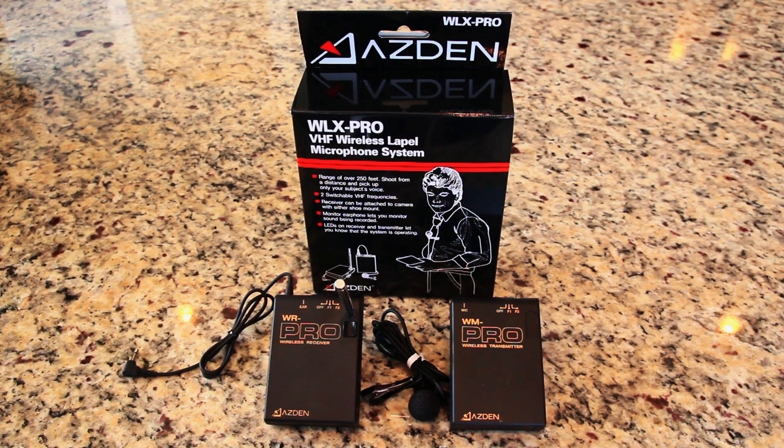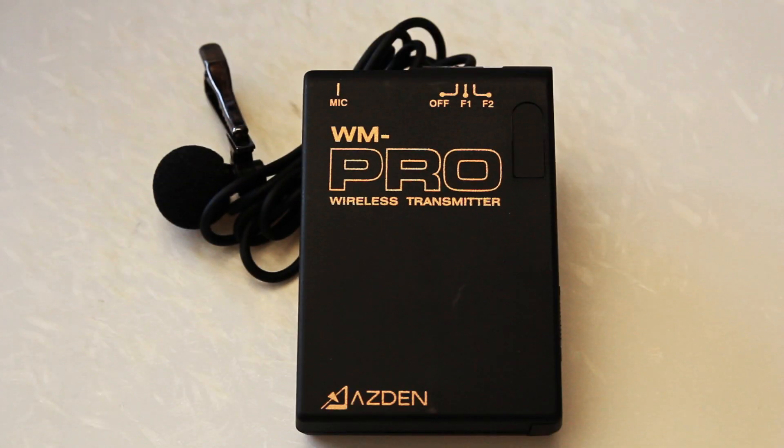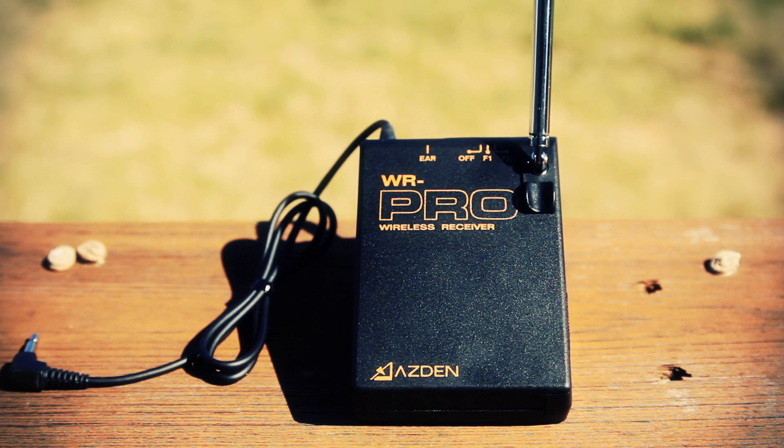This is the Asden WXL Pro wireless microphone system. It's a popular choice for DSLR shooters needing a flexible alternative to the crappy on-board mic. It has a transmitter with a lavalier mic and a receiver that easily mounts on the hot shoe.